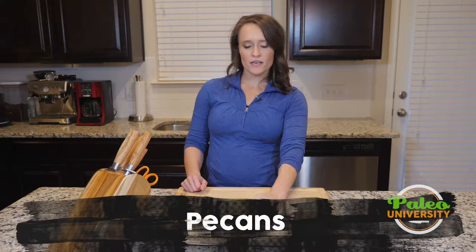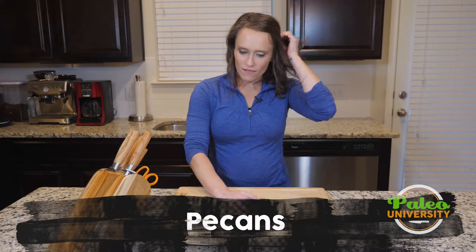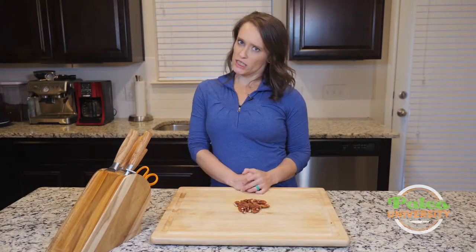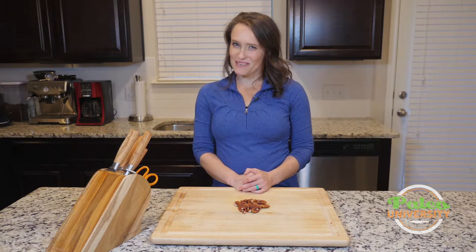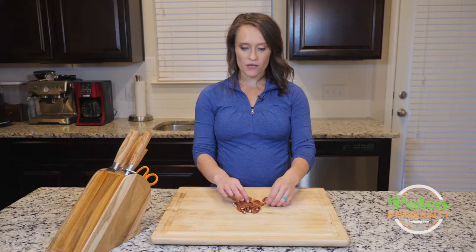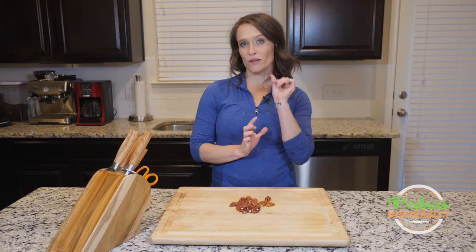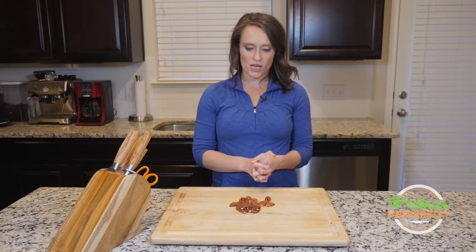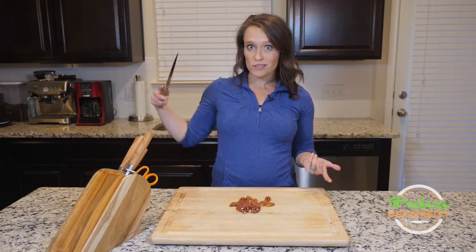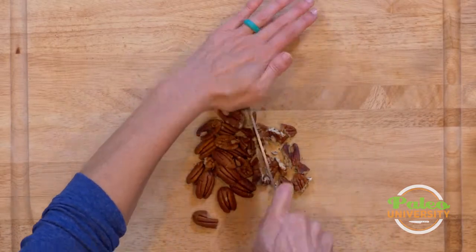I've got some pecans here — or however you want to pronounce it. We have a lot of these in Texas, so I definitely love working with them, particularly this time of year in the winter. We've got pecan halves here. You can buy them in pieces, and I highly recommend doing that if they have them — it just saves you a little bit of extra time. You can usually find them in bulk in pieces, but if you can't and you find them in halves, it's really easy to make pieces out of halves.